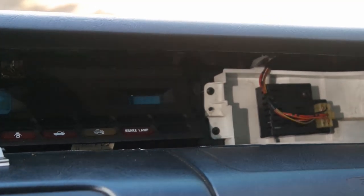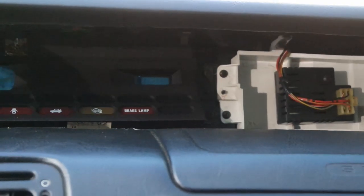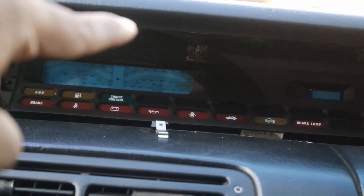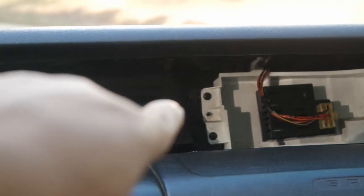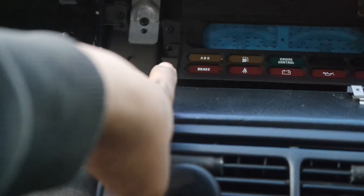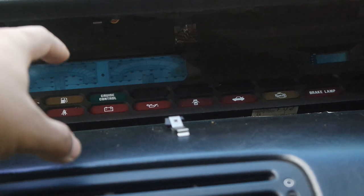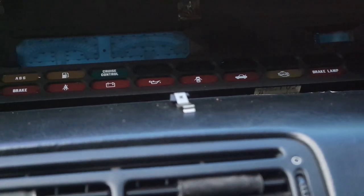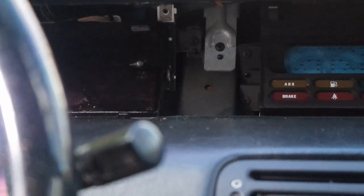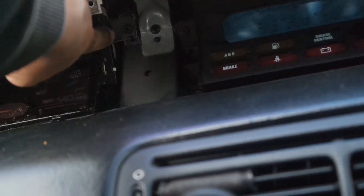Once you get that glass piece off, you now have access to all the screws holding the clusters in. If you're trying to replace your temperature cluster — these do go out from time to time — it's four screws: one, two, three, four, plus the harness plugs connected to the cluster on top. For the speedometer cluster there are also two screws on that side. You can maneuver it once it's out to get to those harness connectors.